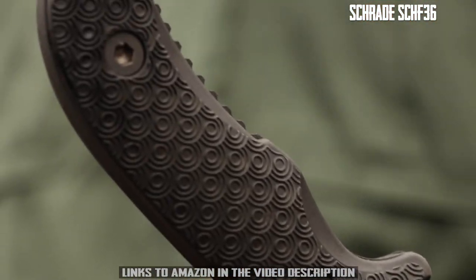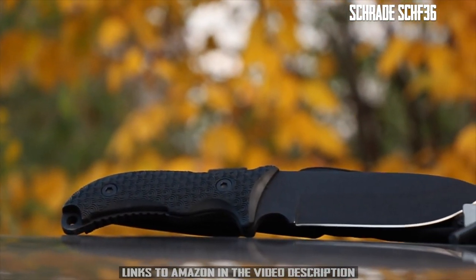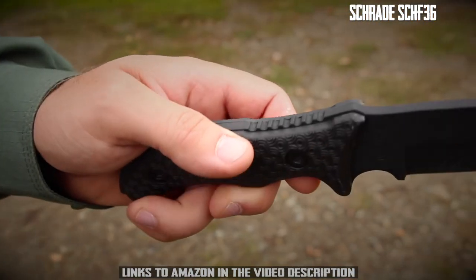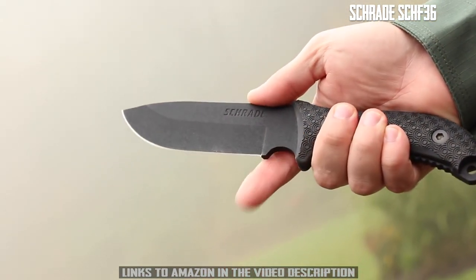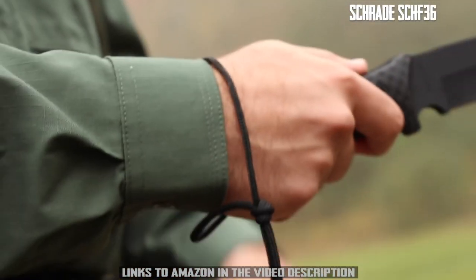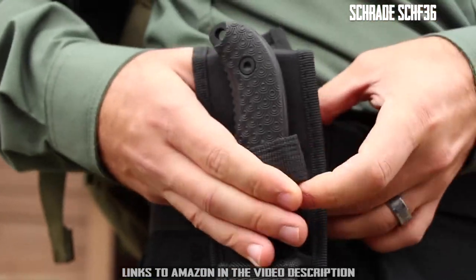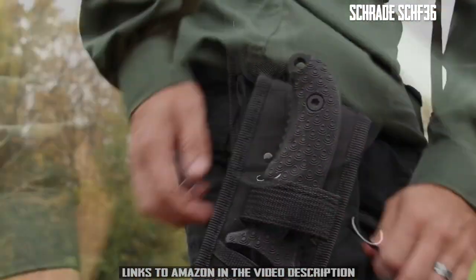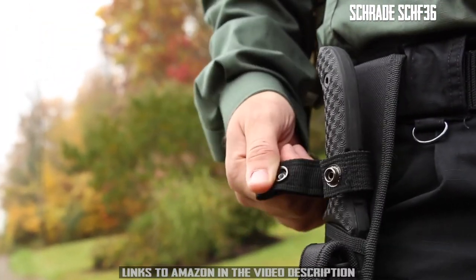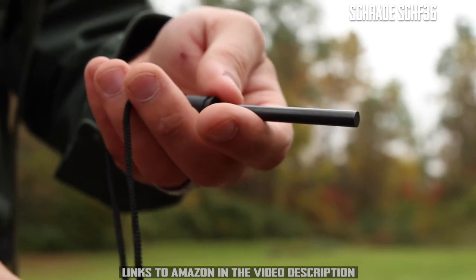The 90-degree angle of the knife's spine can be used as a striker against a ferro rod. Ring texturing on the TPE handle defies the elements, providing a sure grip in any weather condition while offering a contoured design that fits your hand's natural shape. Jimping on the blade's spine and underside adds traction, while the finger choil offers increased blade control. Pass cordage through the lanyard hole to keep the SCHF36 close at hand. The black nylon sheath, with its Velcro loop, makes it easy to attach the sheath without the need to remove your belt.